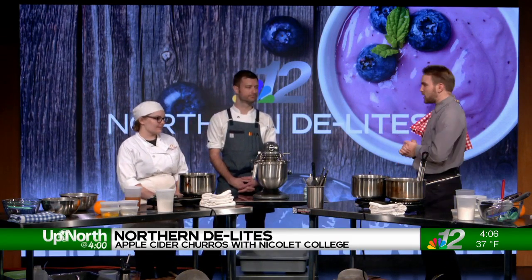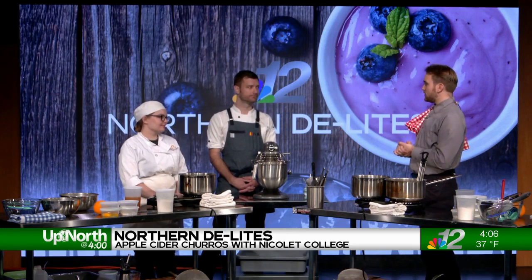Welcome back to Up North at 4, and it's time for another edition of Northern Delights. We're joined once again by Chef Mitch Biela with the Nicolet College Culinary Program, and you brought along a protege with you here this day — Emily Fondy, joining us. You're a student in the program, Emily. What made you decide culinary arts was your thing? What made you decide to pursue this?